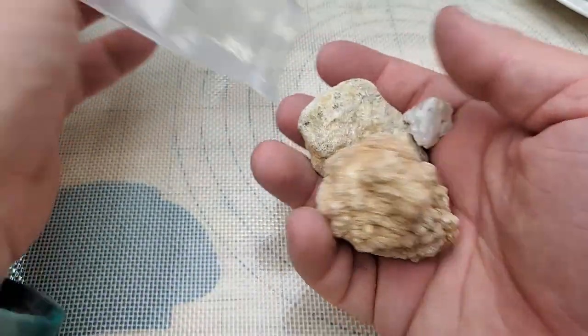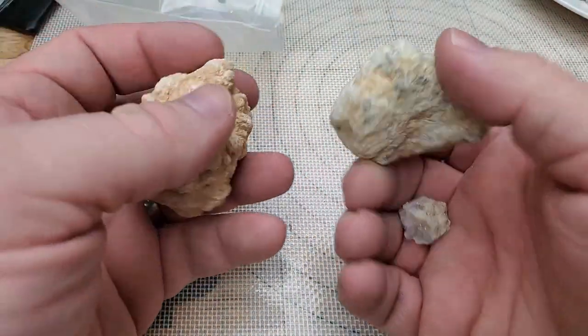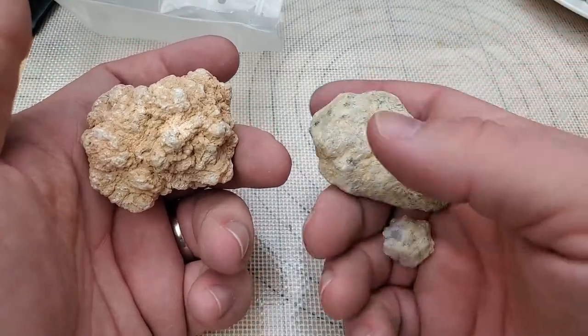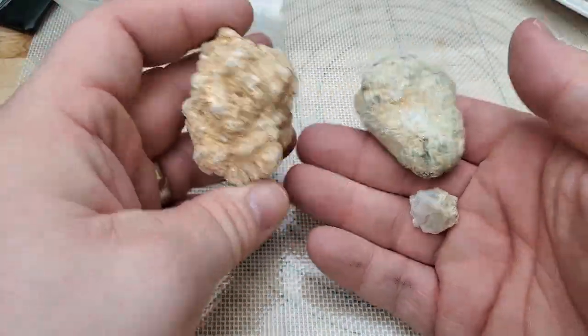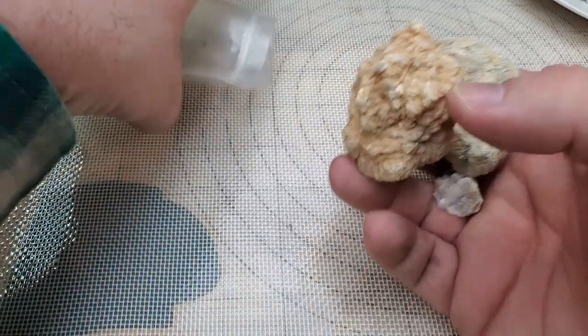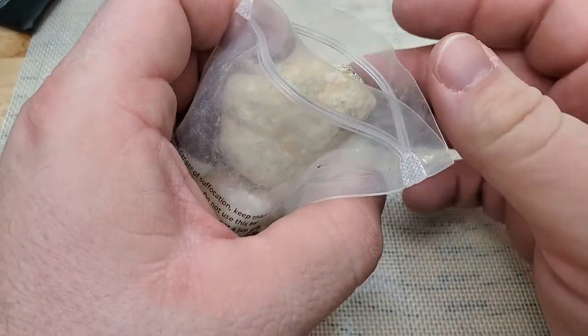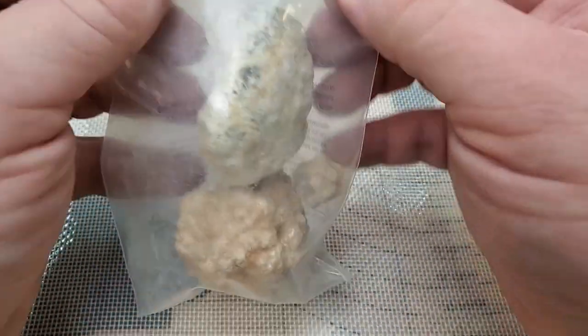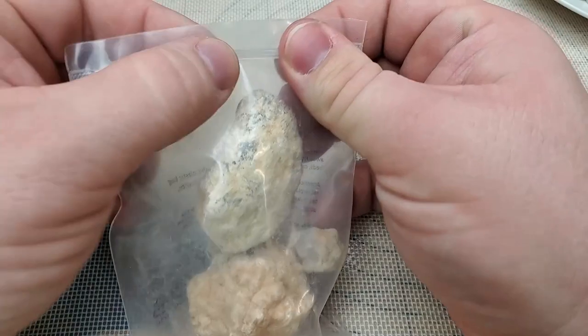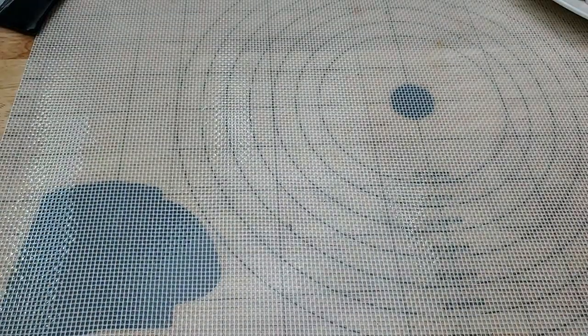In this bag we have a couple of geodes that you can crack open with a hammer. These ones do feel a little dense, so I don't know if there are going to be any crystal pockets or voids inside. I will break these open at some point and show you what's on the inside. If you really want to see me break them open, I can do a much shorter video just to show what's inside — let me know in the comments below.